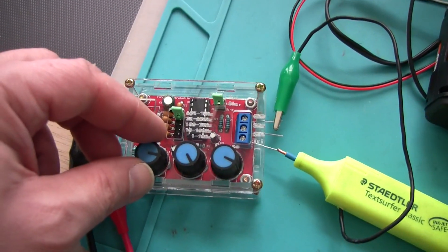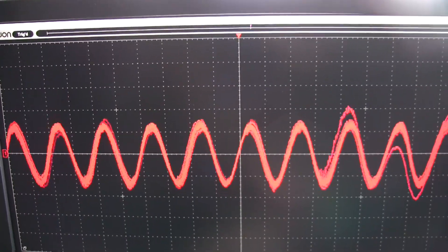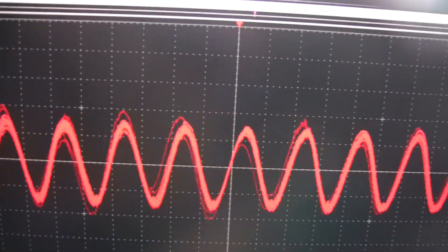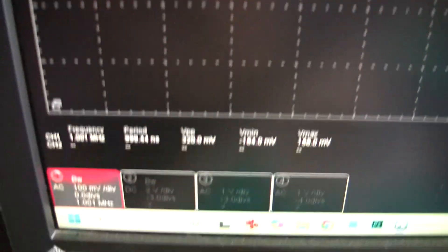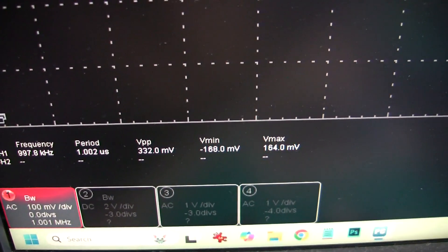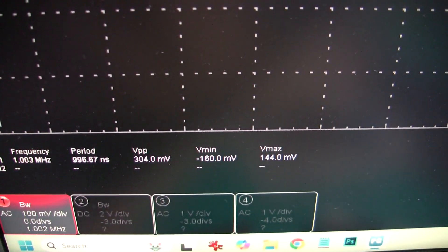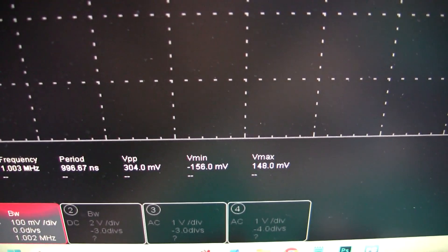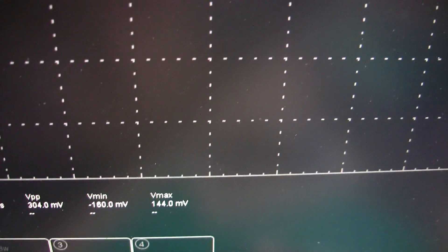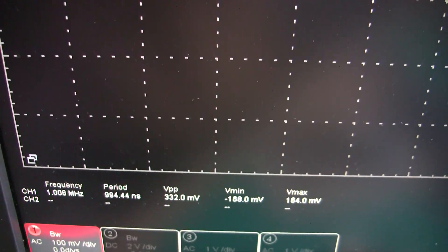I've increased the amplitude from the signal generator, and that's what's happening on the screen. That's the maximum I can achieve — the maximum I can get is 300 millivolts peak-to-peak, so 150 millivolts peak. The frequency is spot on.